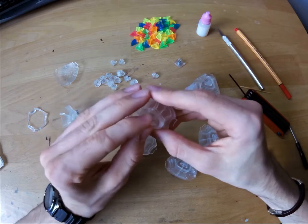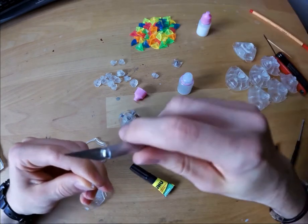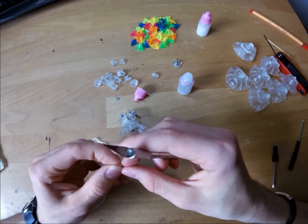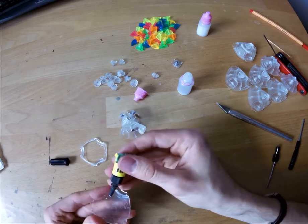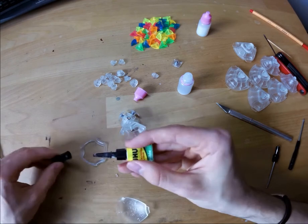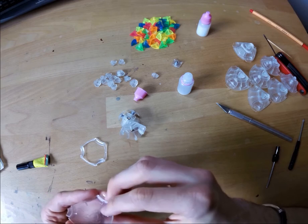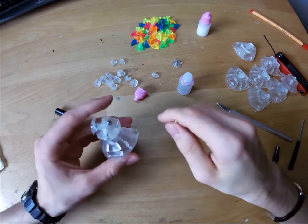If you accidentally broke one of the pins, you can fix it with a bit of superglue. First, cut off the plastic pieces that might interfere with the glue. Then put the glue on and adjust it by holding the corresponding piece next to it and putting it in the perfect position with a toothpick.